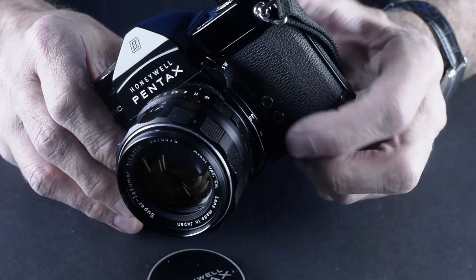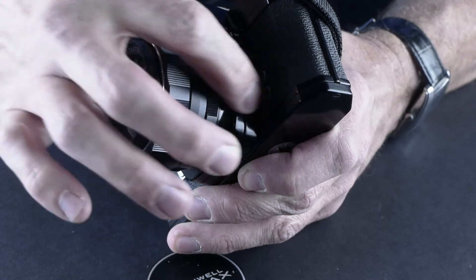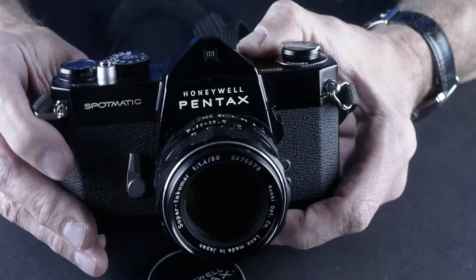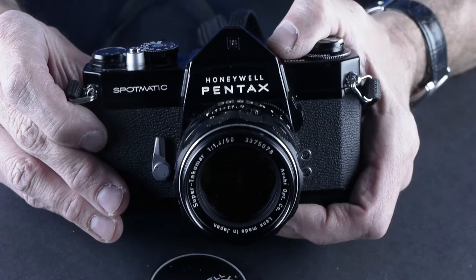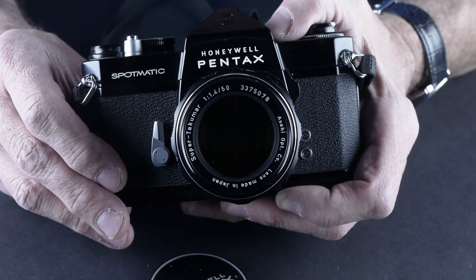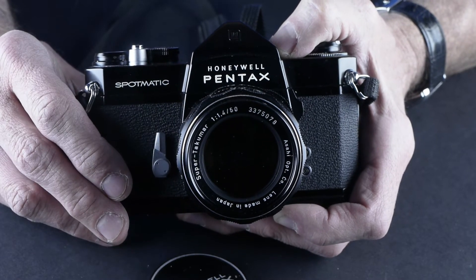It's got a self-timer and a switch that turns on the meter — when you press that it turns on the meter inside the viewfinder, and then you can turn off the meter. It's got flash sync for X so you can put a PC cord into it and use it with a studio flash. Not a whole lot of other bells and whistles — it's a pretty simple, straightforward camera. I feel like it's one of the more special cameras in my collection because it's in such good shape and it's such a legendary camera with a beautiful 50mm f/1.4 lens.